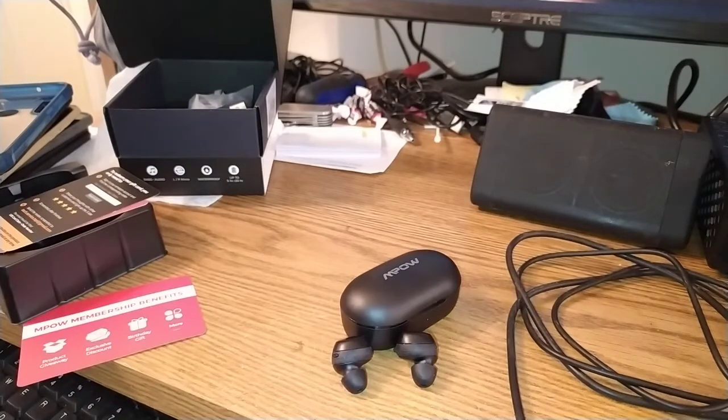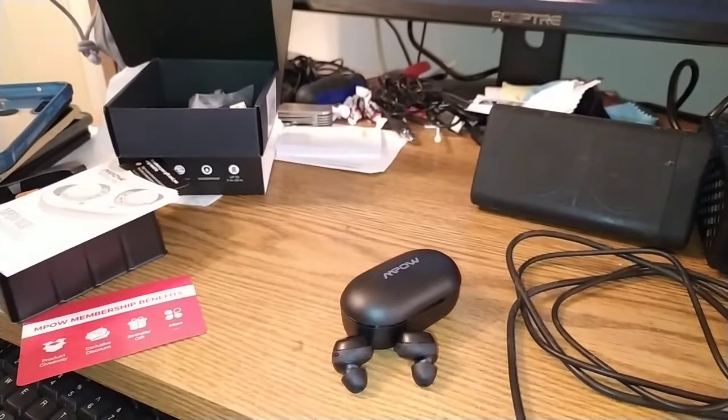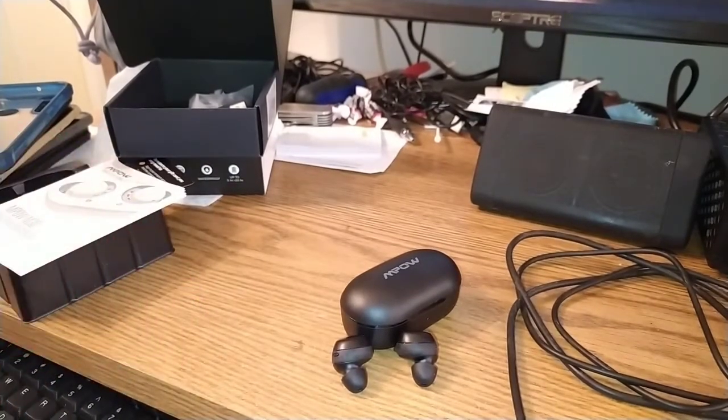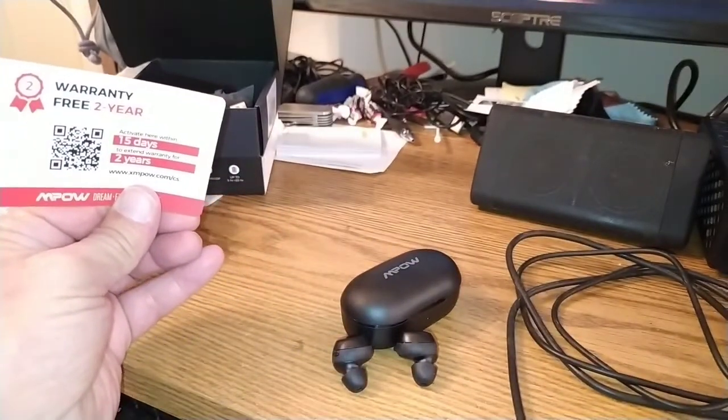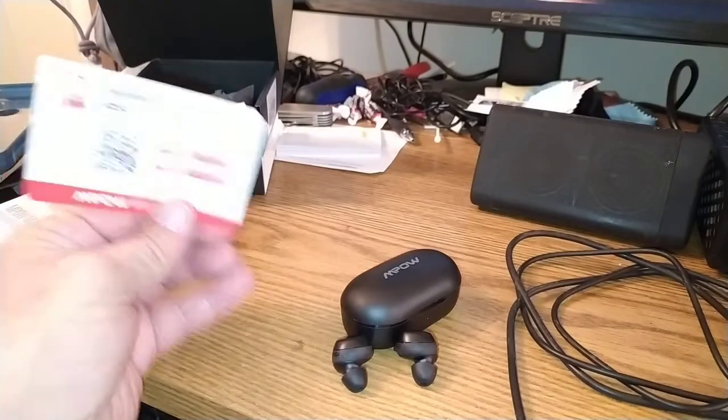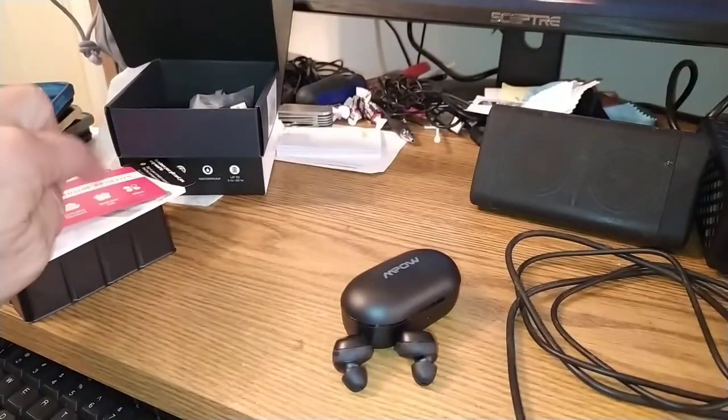You'll get a green light once it's charged — I guess they haven't been fully charged up yet, but I think they're okay. And I can scan the QR code on this and get a free two-year warranty extension.